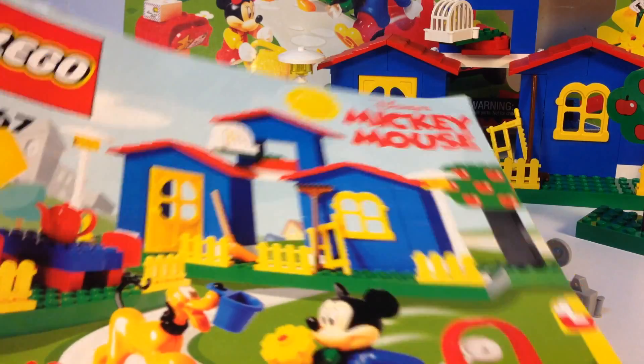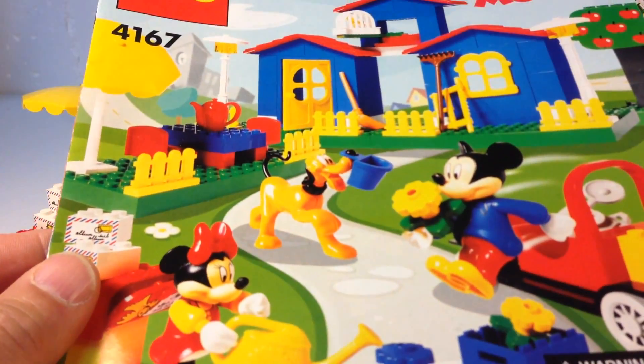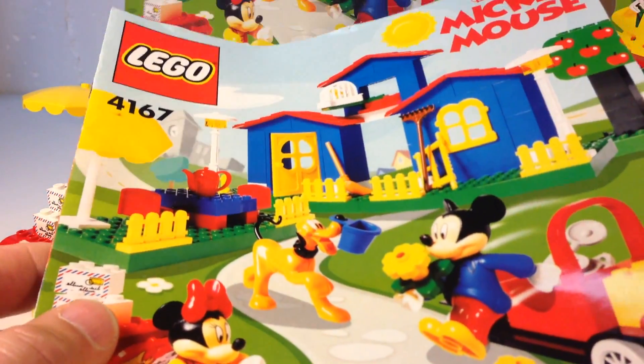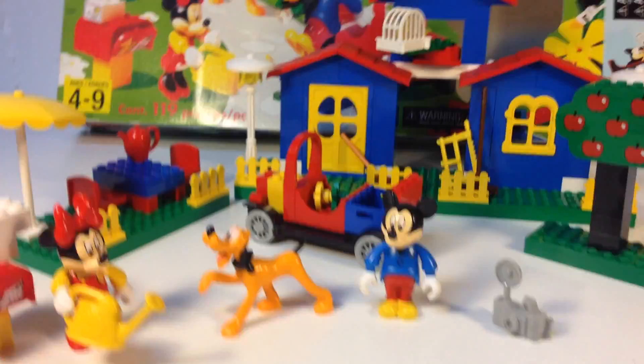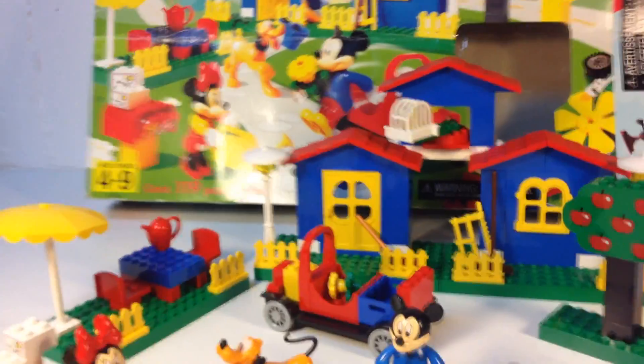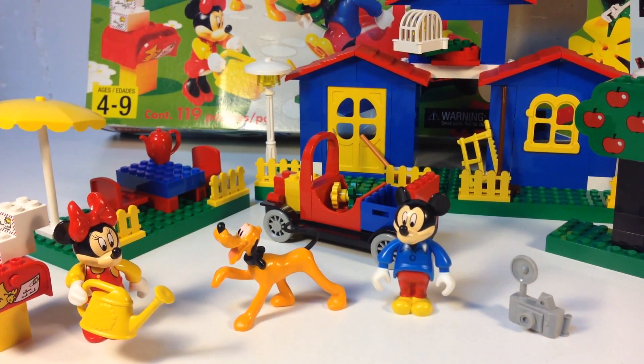The set does come with an instruction manual, but it's not really instructions — it's more like an idea book. It shows you how to build some things, but not what is on the cover or on the face of the box. That's Mickey's Mansion, but it doesn't really tell you how to build it; you just look at the box and go from there.